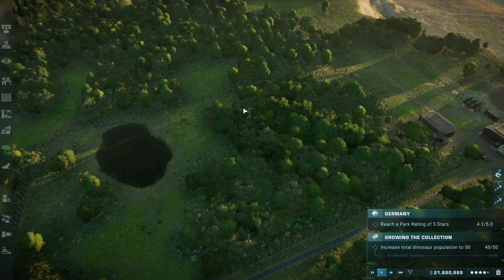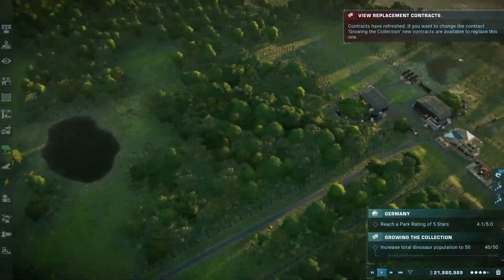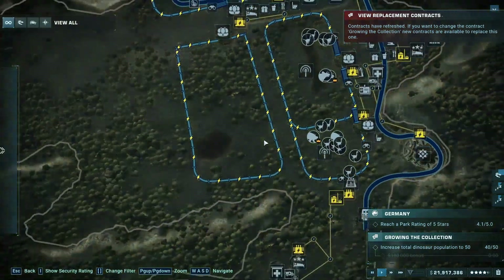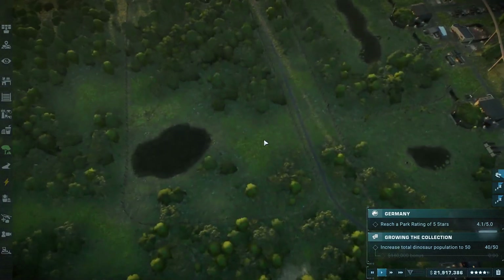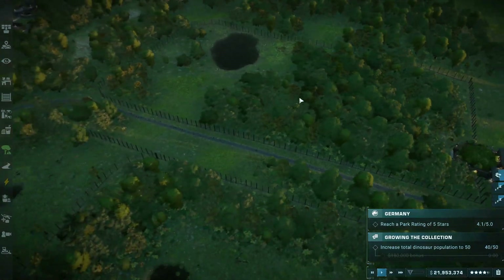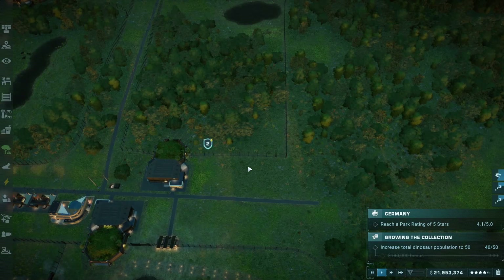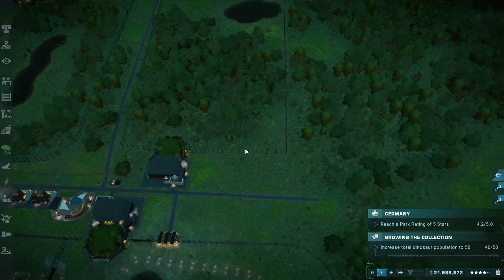This is a massive enclosure — a really massive enclosure — and understandably so because it's Diplodocus and they're sauropods. You need quite a bit of space for a dinosaur of that size. Because of this massiveness, what I'm thinking is putting a viewing tower over here. A viewing tower would be very cool and would fit this type of dinosaur enclosure.